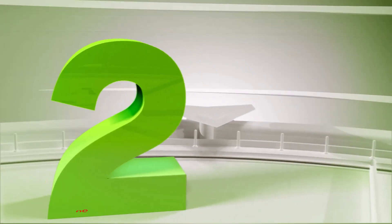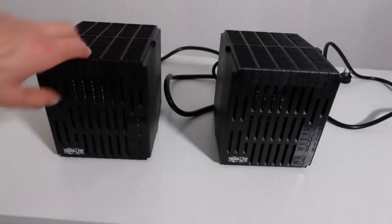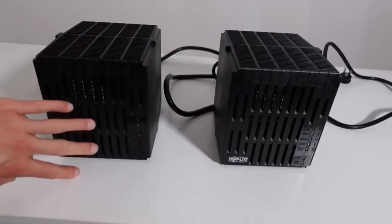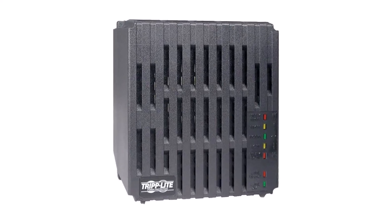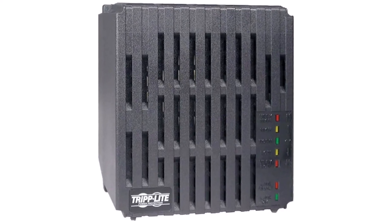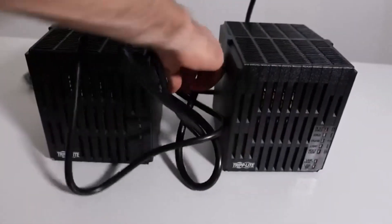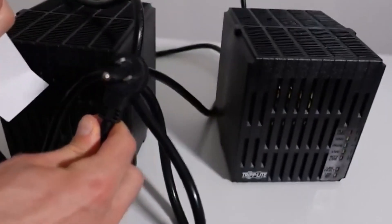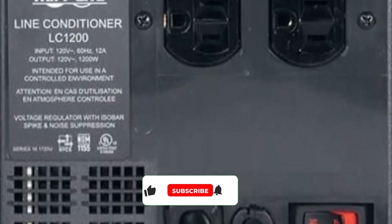Number 2: Trip Light Line Conditioner. The Trip Light Line Conditioner offers excellent protection for your most sensitive electronic devices and equipment. It'll keep your computer, appliances, and other electronics safe from potential damage caused by automatically regulating voltage and correcting brownouts or over-voltages. It also provides premium surge suppression. With a 1200-watt power capacity, a powerful 1200-joule surge protection rating, and correction for under-voltages as low as 89 volts, this regulator will keep everything performing smoothly.